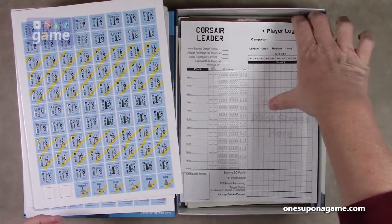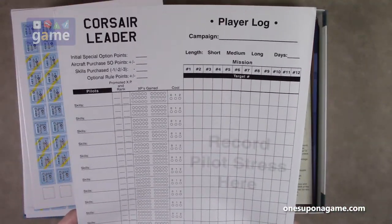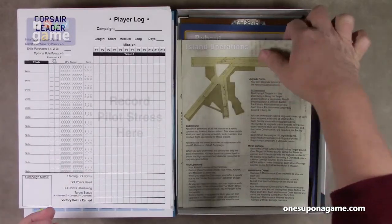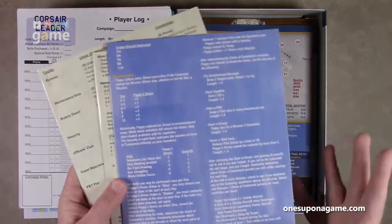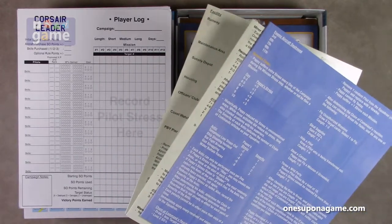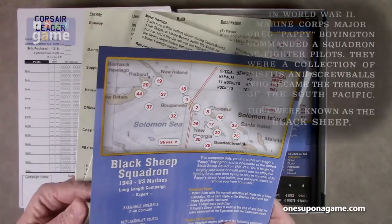After that we have a player log — I'm sure this is permissible to photocopy and reuse, and I'm sure they have it available to download as well. We have some reference cards. Remember, this is designed as a single-player-only game, so you don't have to worry about any adaptation. We've got here the Black Sheep Squadron — the aforementioned. This is a campaign card.